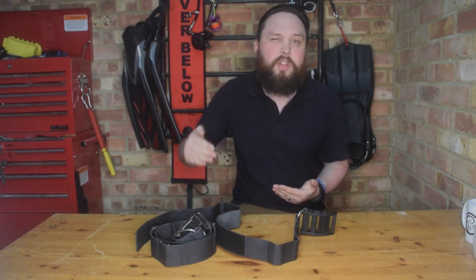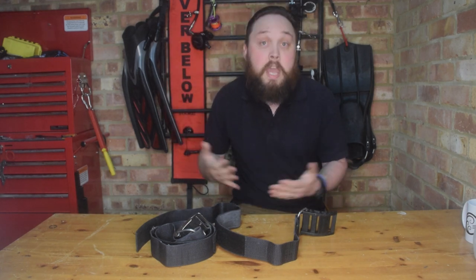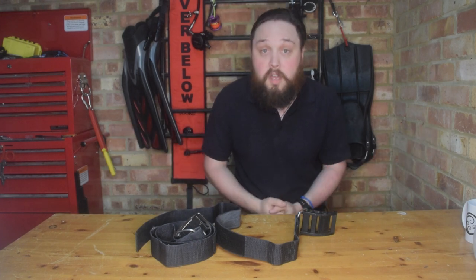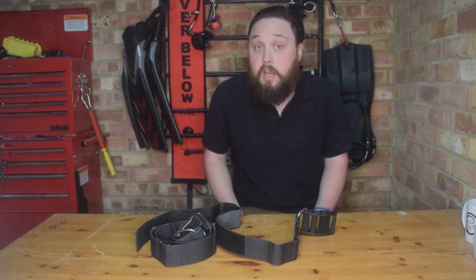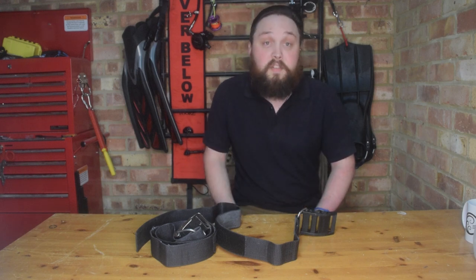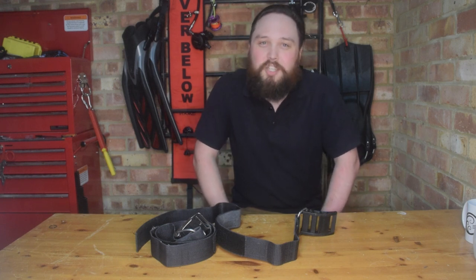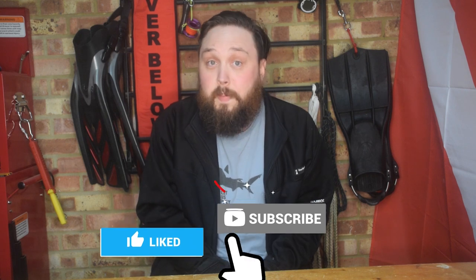Now you've brushed up on one of your scuba diving basic skills, why not check out one of our other basic skills videos? Don't forget to like and subscribe to the Scuba Diver Magazine channel and ring the notification bell so you're notified the instant we release a new video. Stay up to date with the latest scuba diving news and advice, put your comments down below, and of course — safe diving.